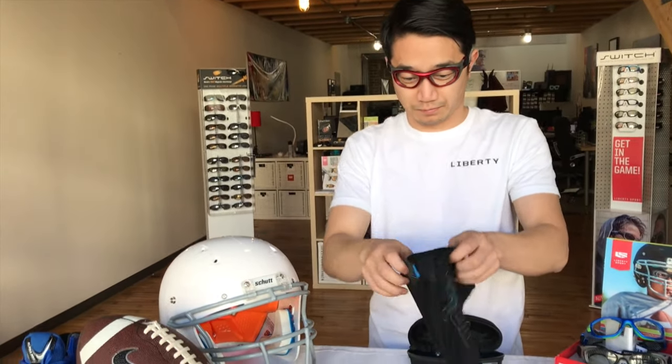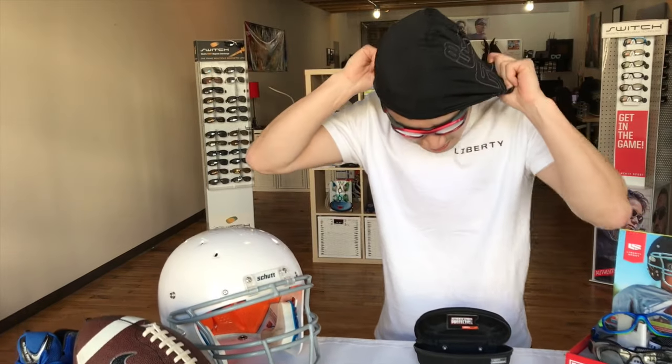Next, I'll pick up the included skull cap, starting with the forehead and pulling it to the back of my head, adjusting it so it's nice and flush and tight. You can see how that fits.